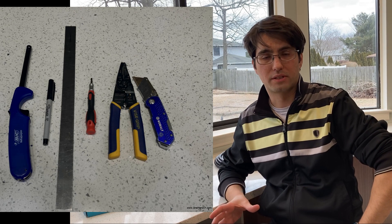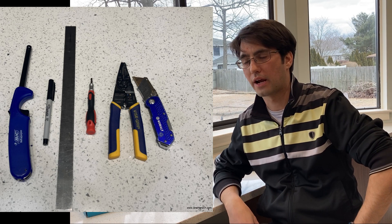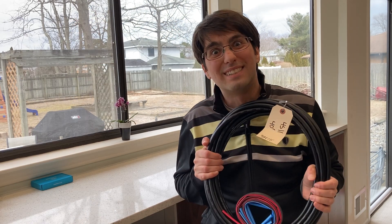Here's a shot of all the tools I use. I try to keep it as simple as possible, not using any special tools or soldering irons. The most complicated tool in here is wire strippers. Let's make some snakes.